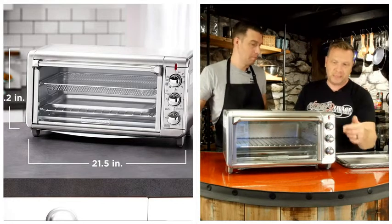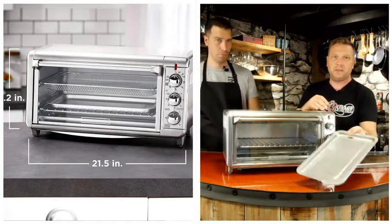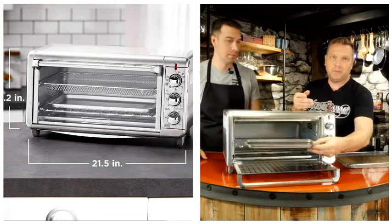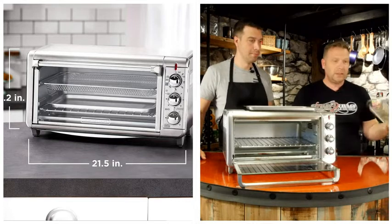There's more — there's this little pan that comes with it. Let's say you're cooking chicken wings or cookies or whatever. You want an actual pan to cook stuff on. Line it with some tinfoil or parchment paper and cook it just like you would in a normal oven. Works great.